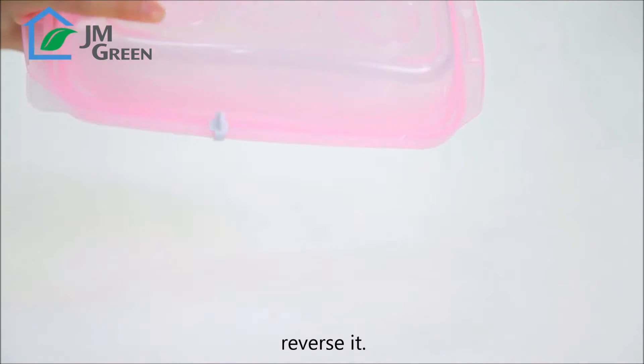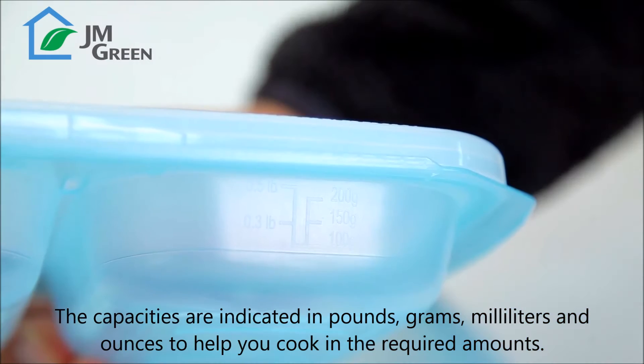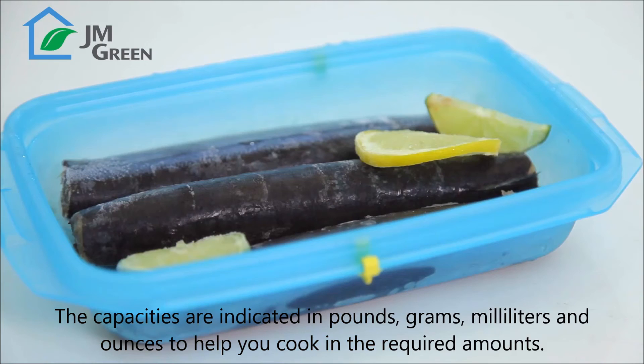Shake it. Reverse it. Perfect, isn't it? The capacities are indicated in pounds, grams, milliliters, and ounces to help you cook in the required amounts.